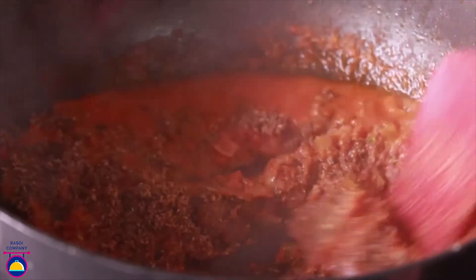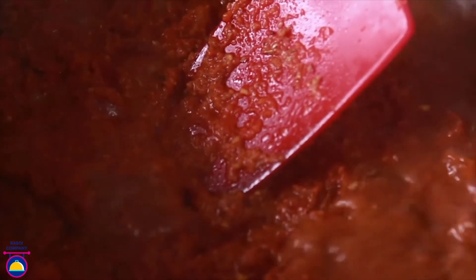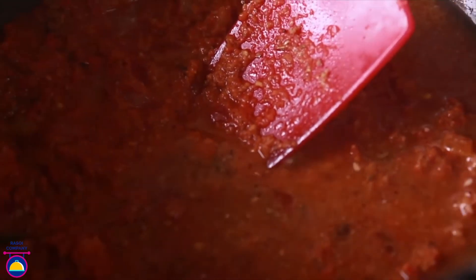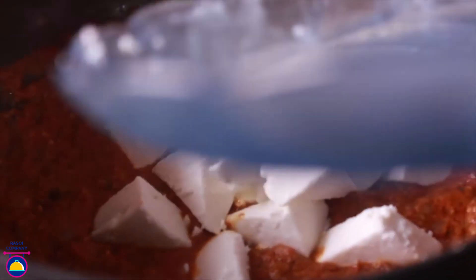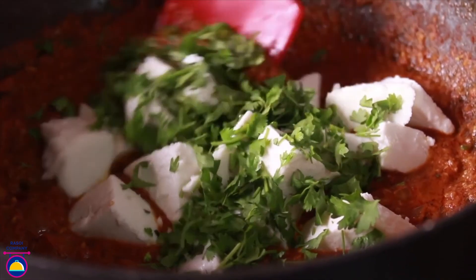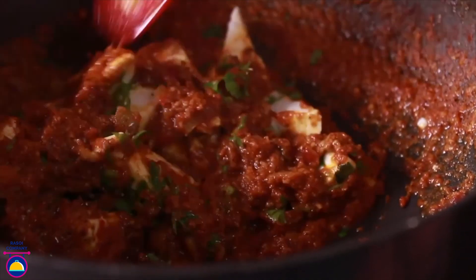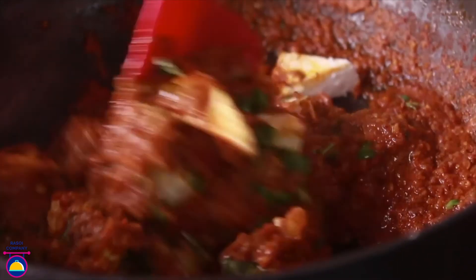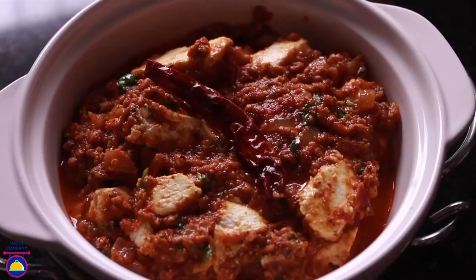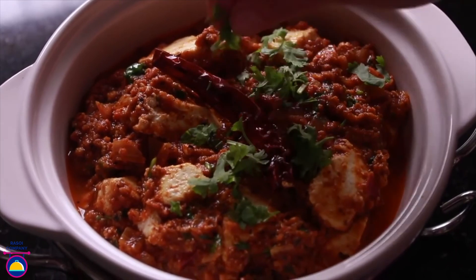Now add the prepared Kolhapuri masala and mix it in, along with the garam masala powder. Stir for around 2 minutes. Add a very little water at this point if desired. Finally add the paneer pieces and a little fresh coriander. Mix gently with the help of a spatula so that the paneer doesn't break. Let it cook for another minute until all the paneer is nicely coated with the gravy. Serve garnished with some more fresh coriander and a fried chilli on top.